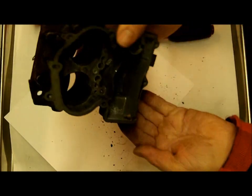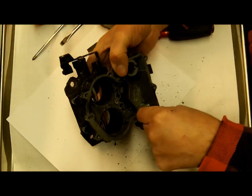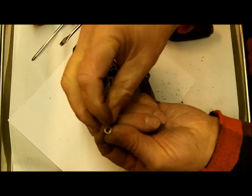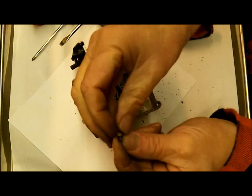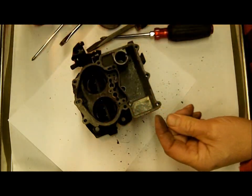You have two main jets. You don't necessarily need to replace the jets — even if they're chipped out on the edges, the fuel goes through the center and those just don't wear. So don't worry about the jets. I don't think you can get these anyway.